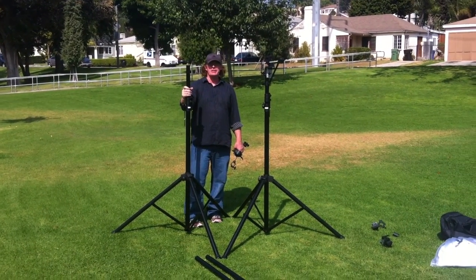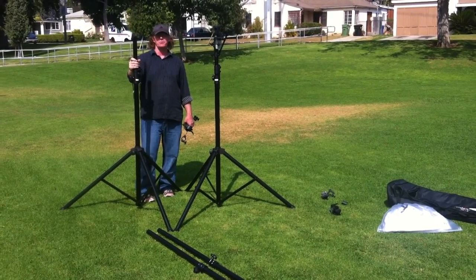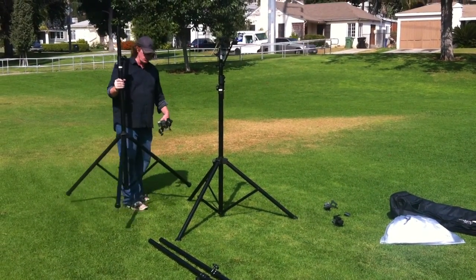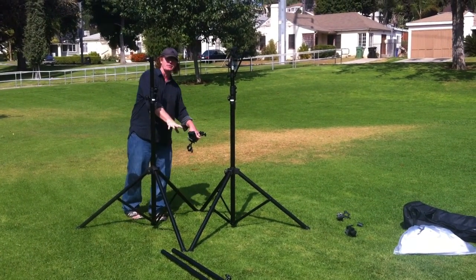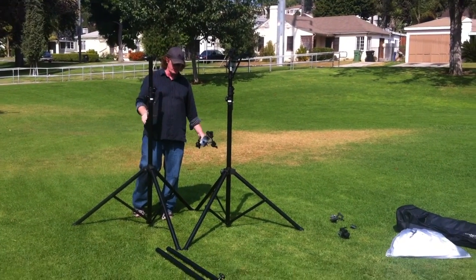This is Michael with the Vision Experience, and in this video we're going to show you the first step to setting up the Tri-Trust Expansion Movie Screen frame. The first thing you're going to do is set up your tripods. You want to have the width of the two legs set up right next to each other so they're exactly the same — just like everything else with the setup, you want it to be balanced and symmetrical.